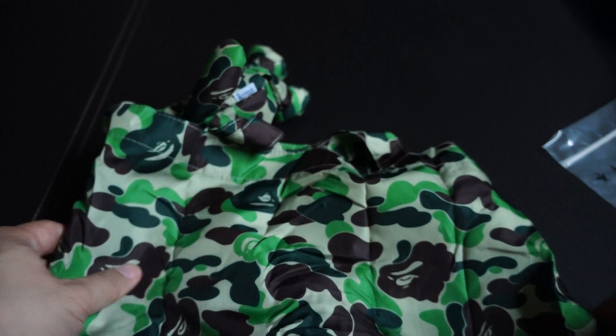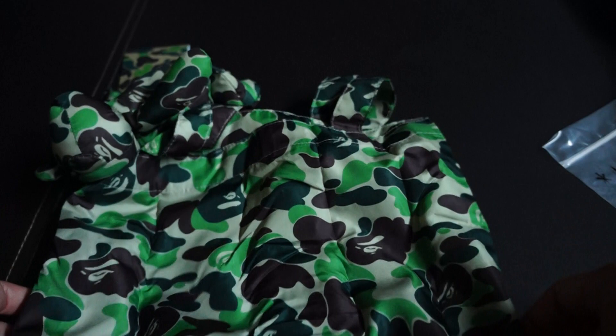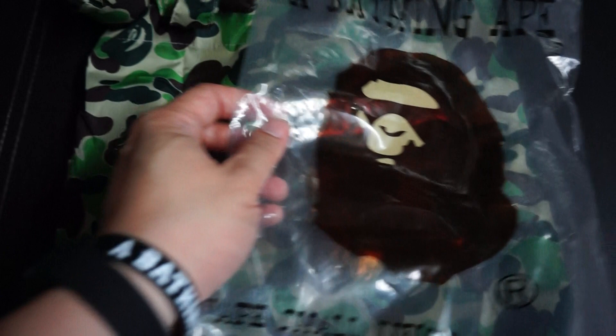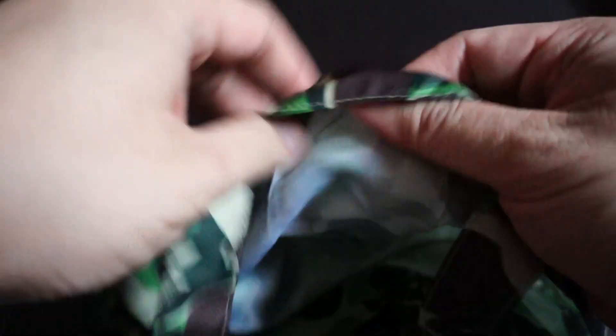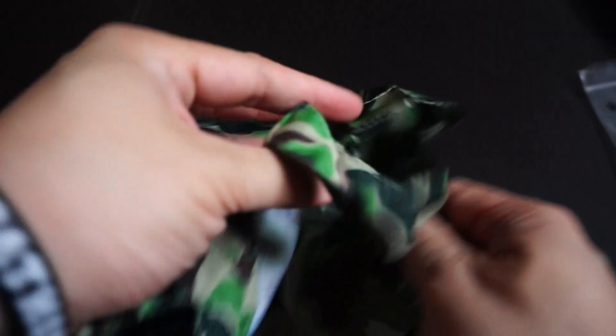First impressions — this tote bag looks really colourful. But it's not very big. Compare that with the dust bag, you can see right there — it's not very big. And it's very, very thin. Super thin — probably as thin as your paper, your plastic dustbin bag.